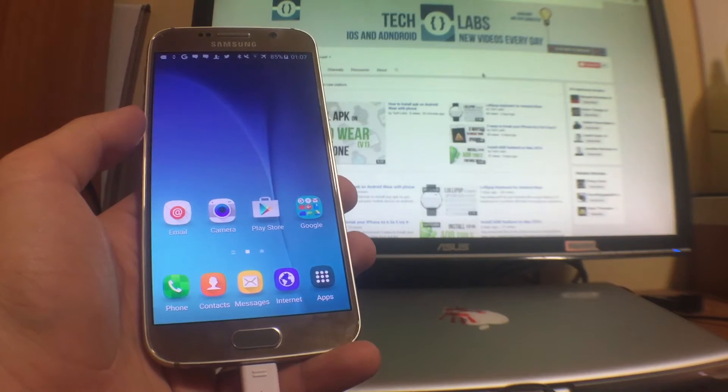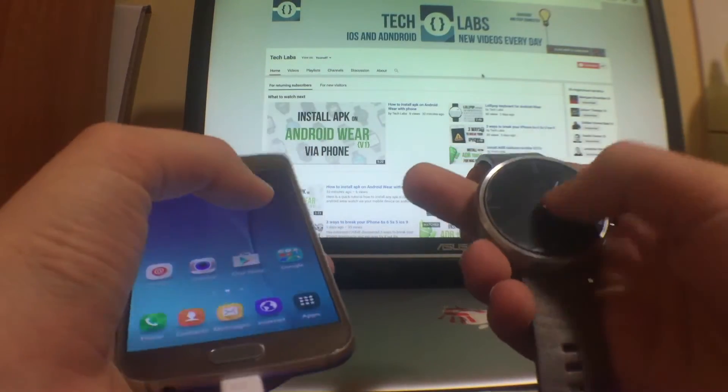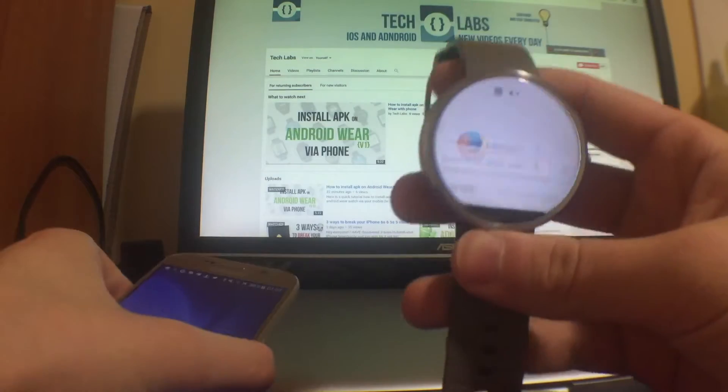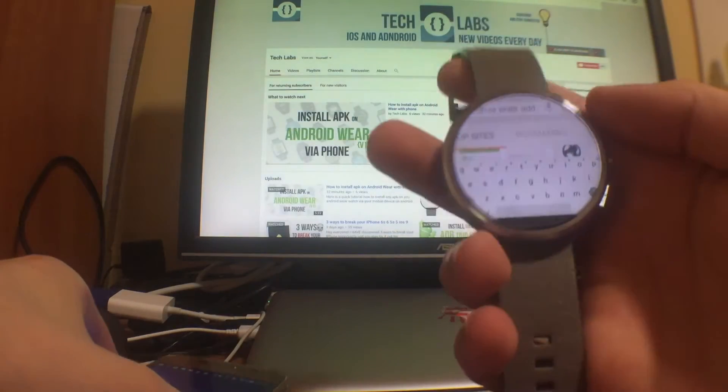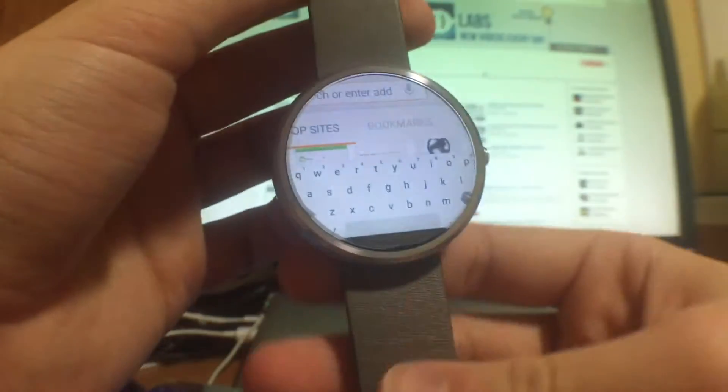What is up guys, Alex here from Tech Labs. Today I'm going to be showing you something that you have been asking me for — the actual Lollipop keyboard for your Android Wear, something that is not available on Google or somewhere on the internet. My channel is the first one where it was installed.